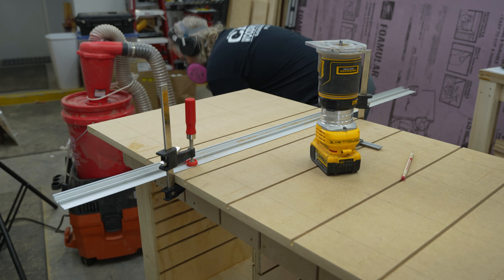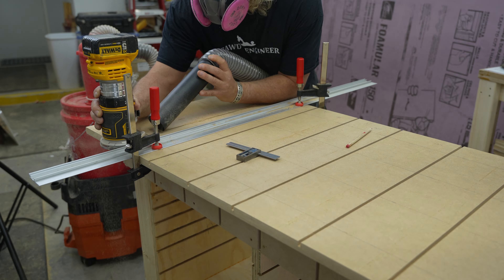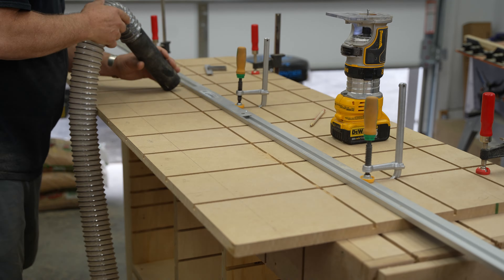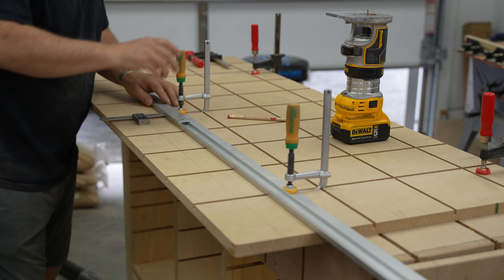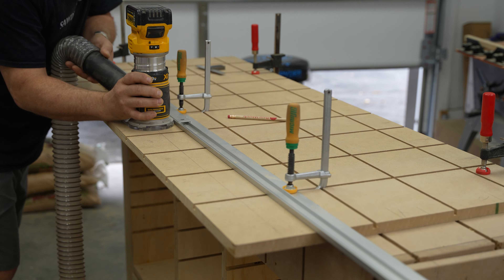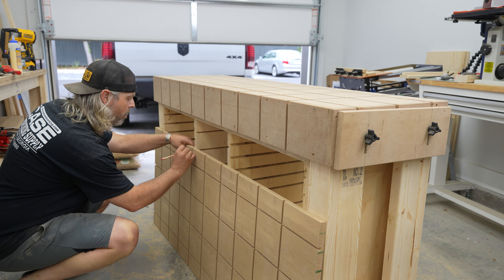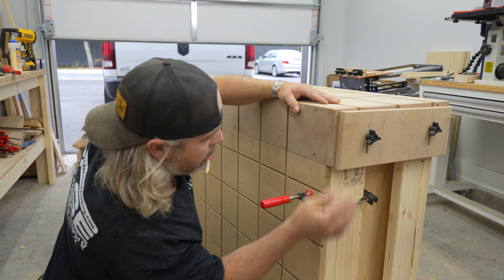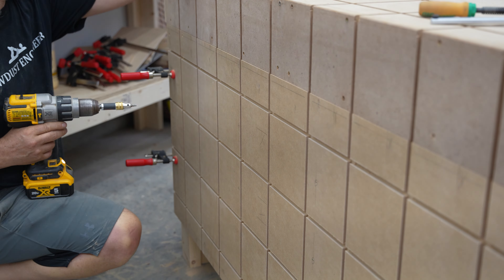I'm going to use a ¼ inch spiral bit to hog out most of the material, and then follow that up with a 14-degree dovetail bit. I don't go into that process in detail in this video — I explain it more in the actual bench build video if you want to watch that. Once I'm finished cutting the grooves, I line up where the interior bulkheads are, draw straight lines, and install the screws in those centers using 2-inch construction grade screws.